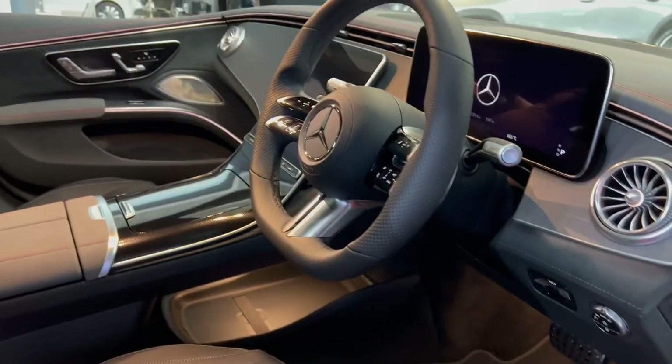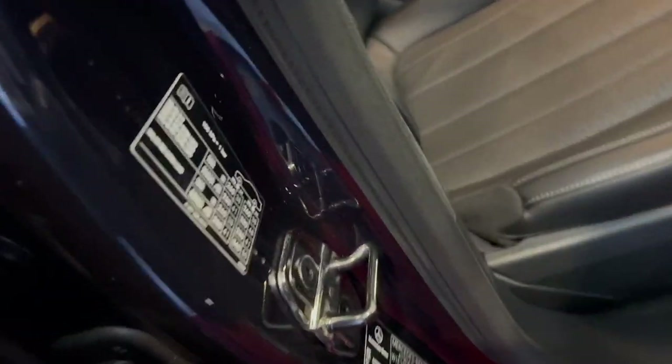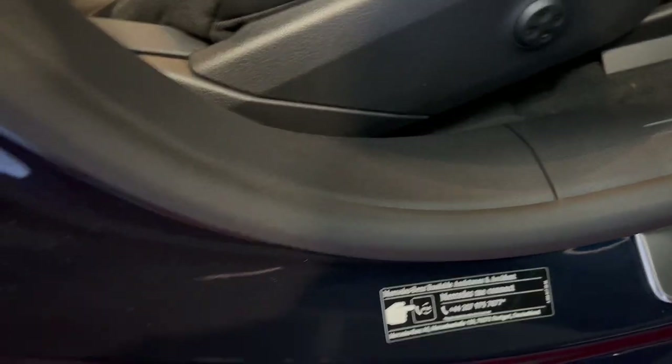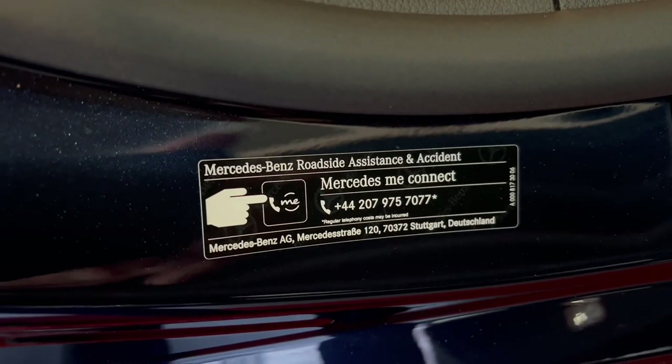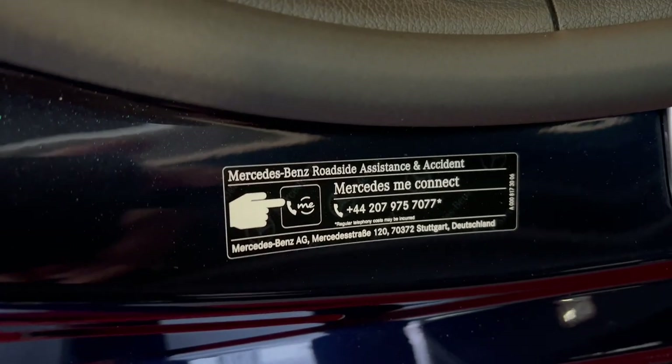Moving to the interior features — inside the door sill you'll notice your tyre pressures, which is very useful. Moving down the sill you'll also find the Mercedes-Benz roadside assistance and accident number. The car also has an SOS function which I'll show you later.